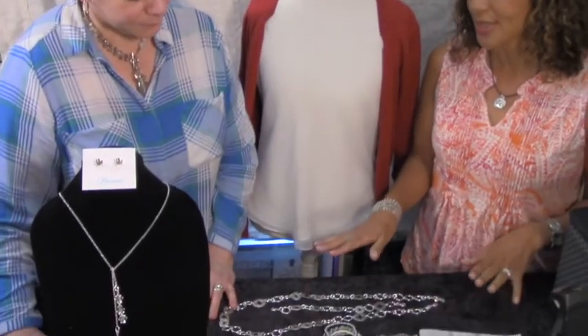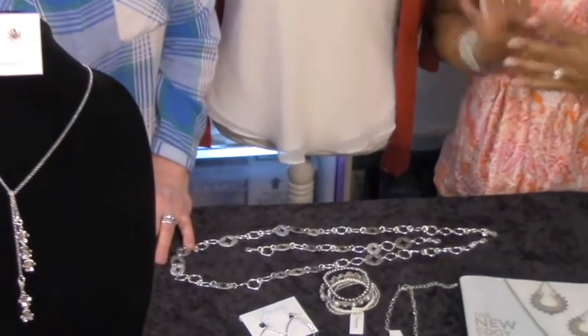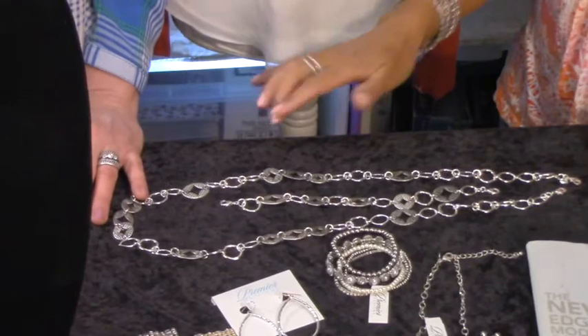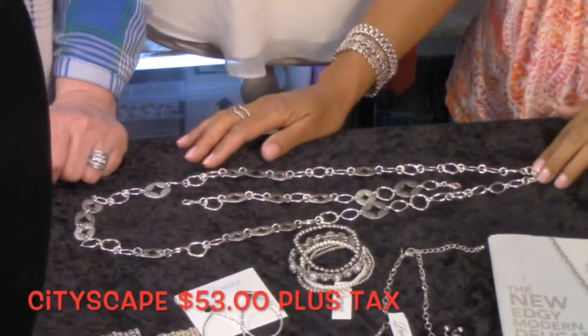One of the things I wanted to ask Bonnie is: if I could only get one piece to start my collection, which of the pieces you have would you choose for my first piece? So we have so many beautiful pieces in different colors — silver, gold, and rose gold — but if you can start with one, I would probably recommend this necklace set, which is called Cityscape.